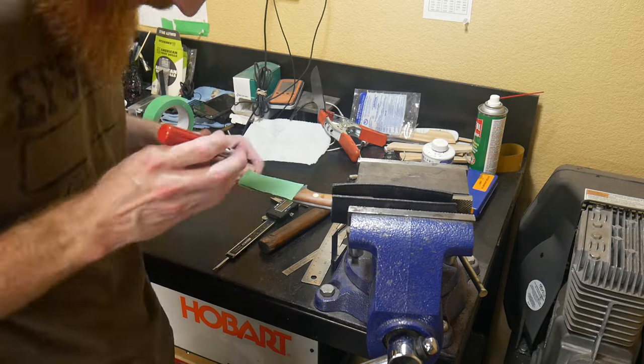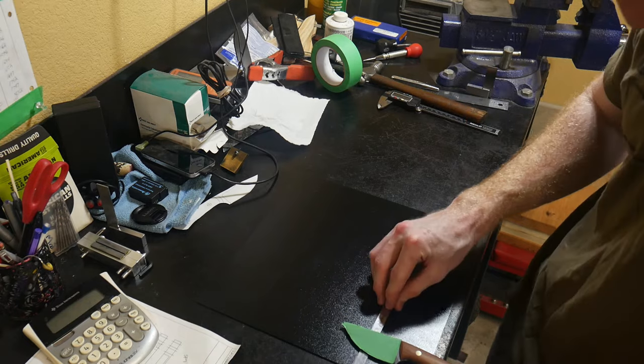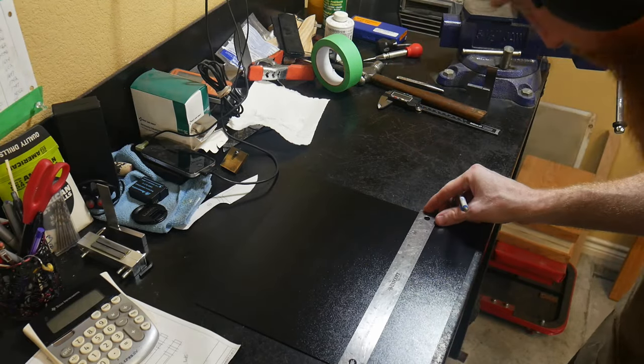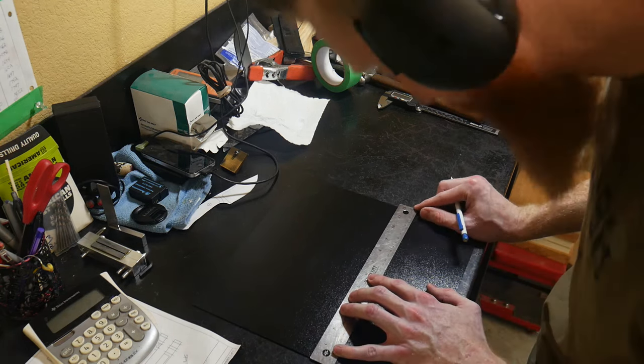I've been making a few of these taco type kydex sheaths and I've really enjoyed working in this configuration opposed to the pancake design. I actually find that it's a little easier to construct these sheaths and to grind them. What you've seen me do here so far is tape off my blade.